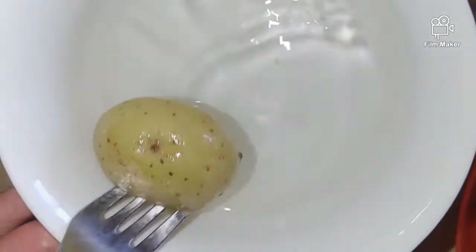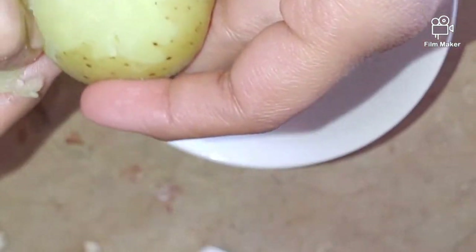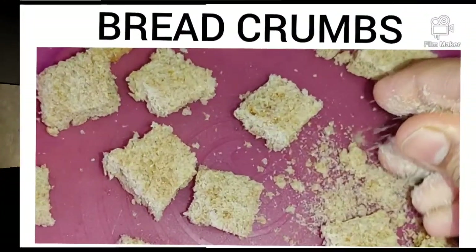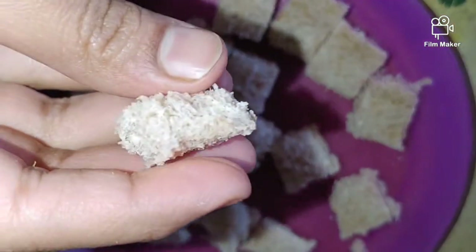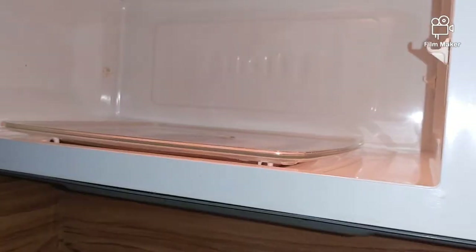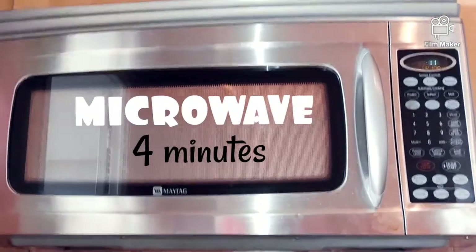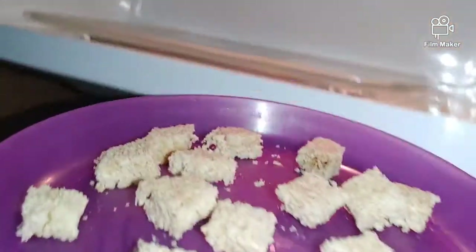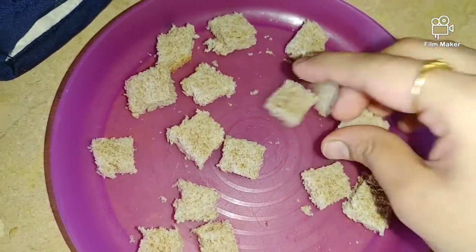Now the potato is fully boiled. Let it cool, then we will remove the skin. If you add breadcrumbs, it is very easy — cut the bread into cubes and microwave for 4 minutes. They will be very crispy, then smash them in your hands or put them in a mixer grinder.